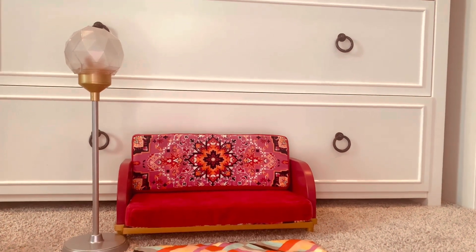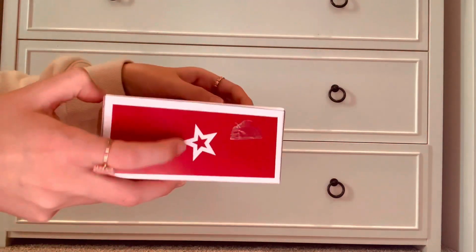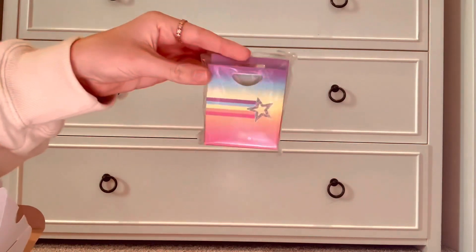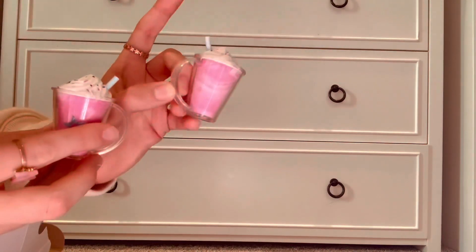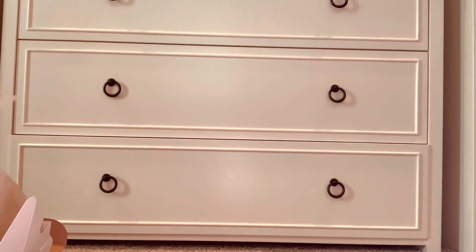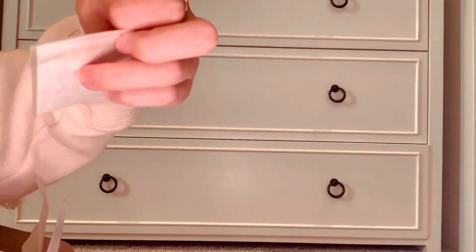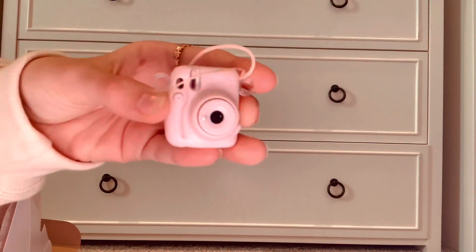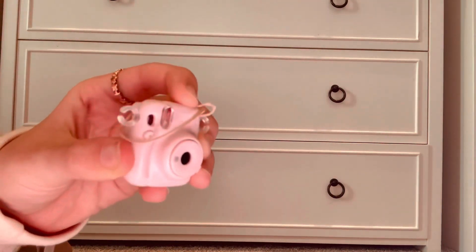Next up is the birthday set. I really like this set mainly for the Polaroid, but I think it's all super cute. It comes with these little milkshakes, these little bracelets, some stickers, and a Polaroid. This was so cute — I just really wanted it for the dollhouse. It pops out like that.